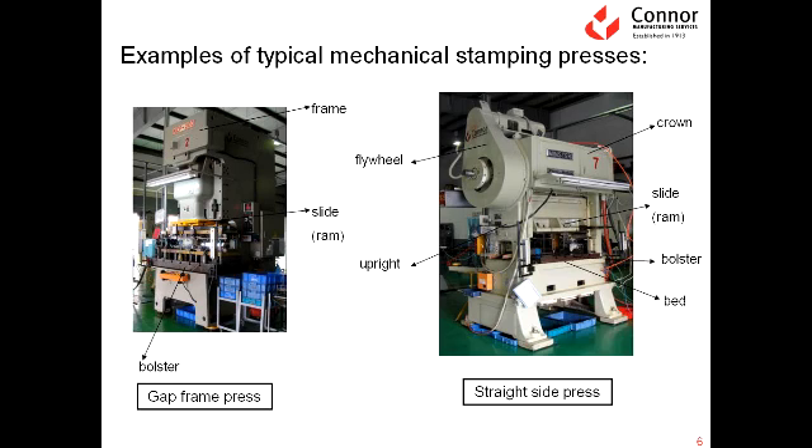The difference between the two presses is that the straight side press is more accurate and has better repeatability — the foundation of the press itself is a little more robust. For Connor, the challenge is doing the best we can for our customer not only in quality but also in price. The straight side press is relatively more expensive than the gap frame. But wherever necessary, we use the gap frame press, and wherever necessary, we use the straight side press — we let the part dictate which press we use.